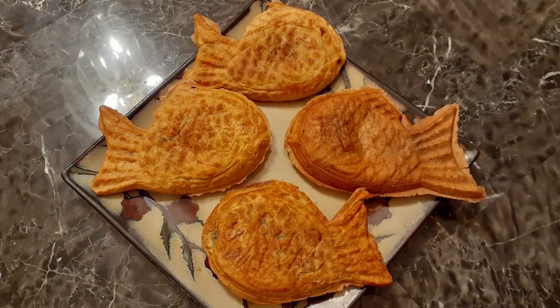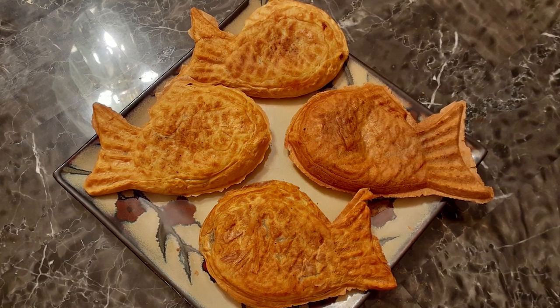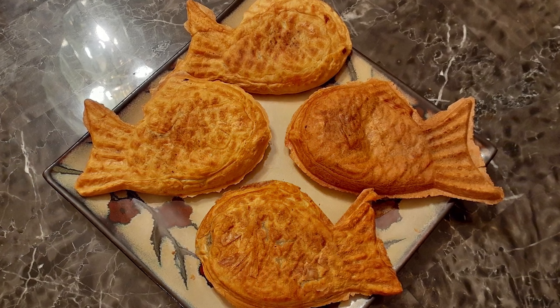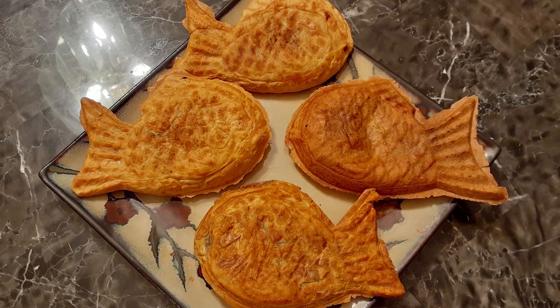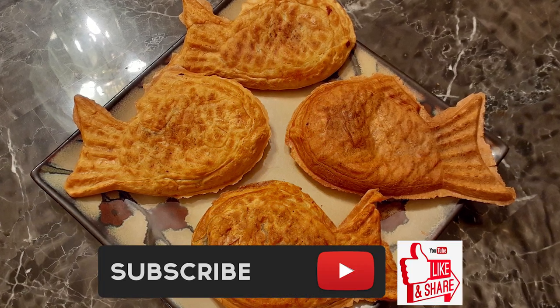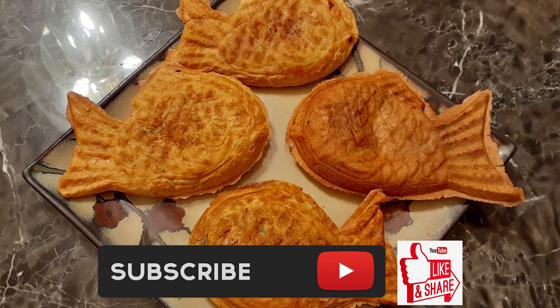This is a popular Korean street food item that you might have seen on Korean dramas if you love to watch those as much as I do. And if you didn't know what they were, here it is — easy to make right at home in your own kitchen. If you guys like this, please hit that subscribe button, like it and share it. Until the next meal, thank you for watching WatchMeCook!